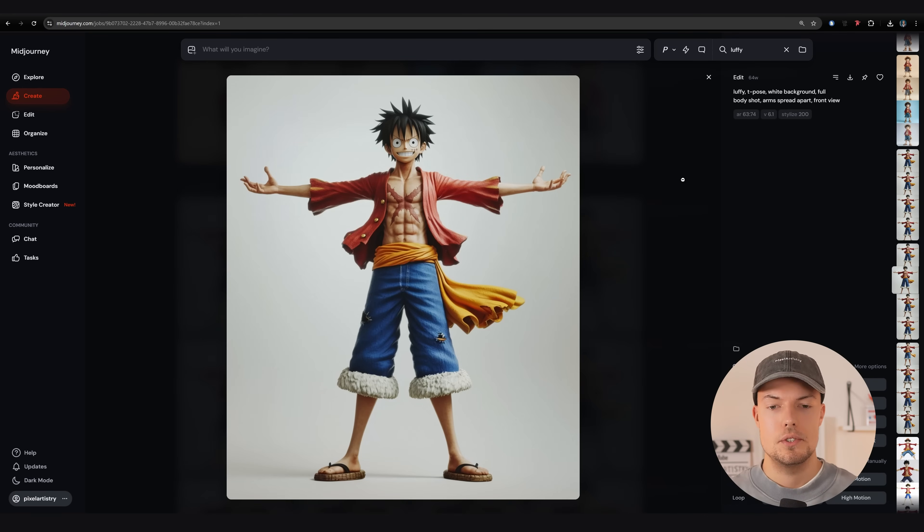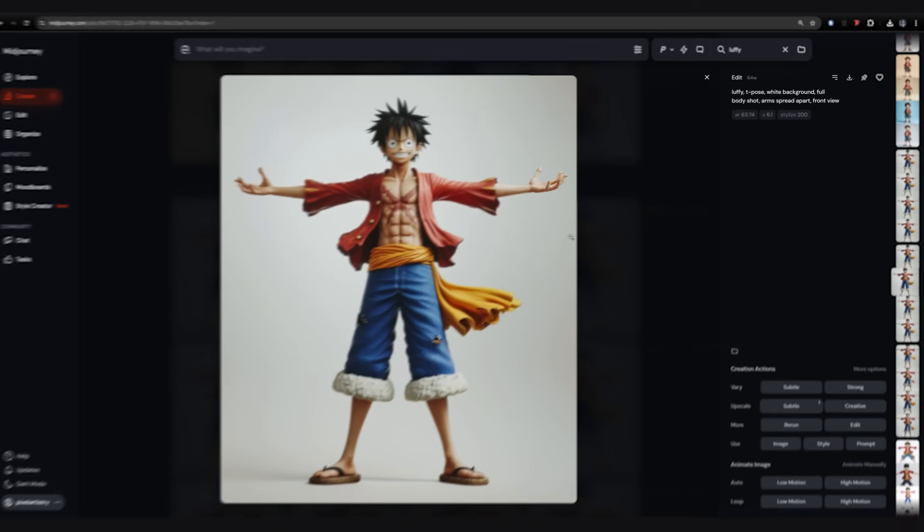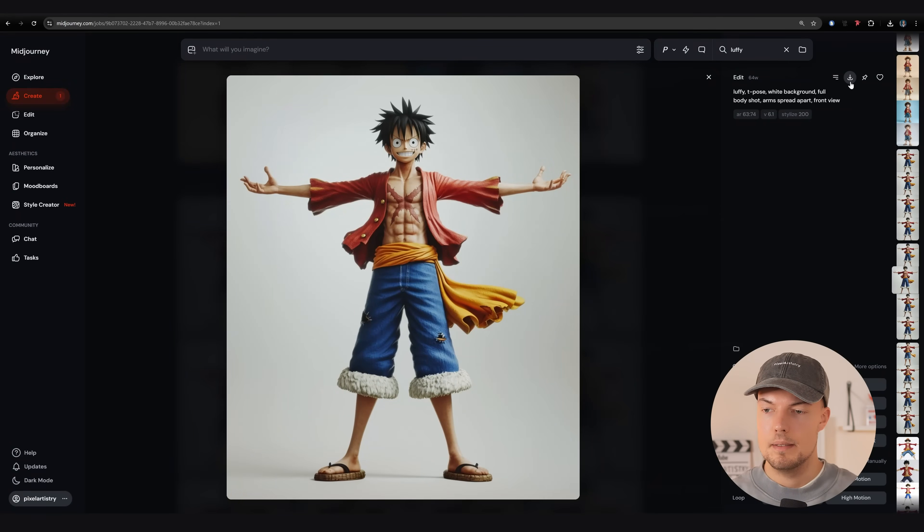We start the image journey here. You can use Flux or any other image editor. I only prompted here: Luffy, T-Pose, white background, full body shot, arms spread apart, and front view. This is all you need. You could also upscale the image here if you'd like. I already did that, so once you have it, simply click download.